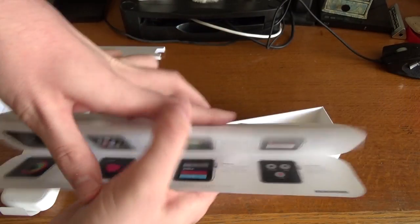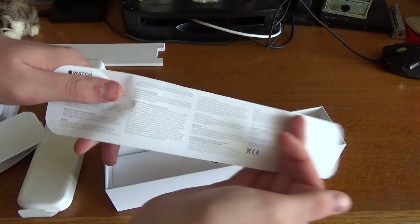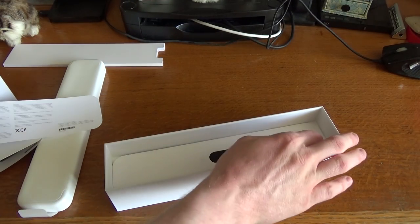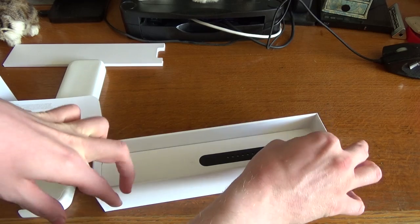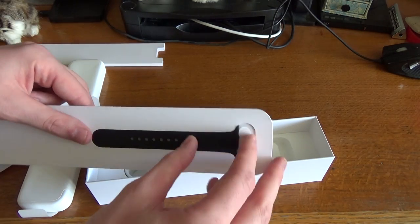I'll pop that to one side. It's got some legal information there, but no Apple stickers — which is a shame. It's classed as an iPhone accessory, so you don't get any Apple stickers with it.